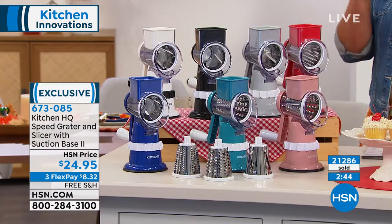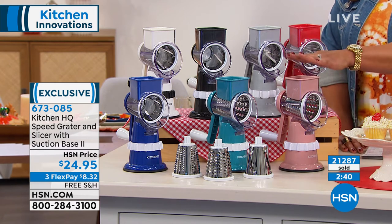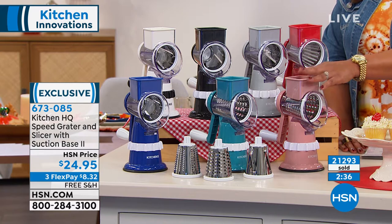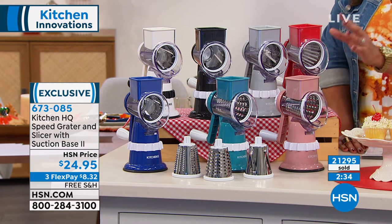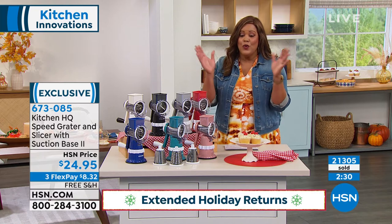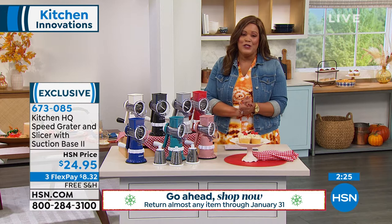You have until January 31st — I want to tell them about extended holiday returns. Get this as a gift, get yourself one, if somebody's moving into a home or a niece moving into an apartment. We have 21,296 sold, almost 22,000 — you're missing out if you don't get it. And you have until January 31st for extended returns.